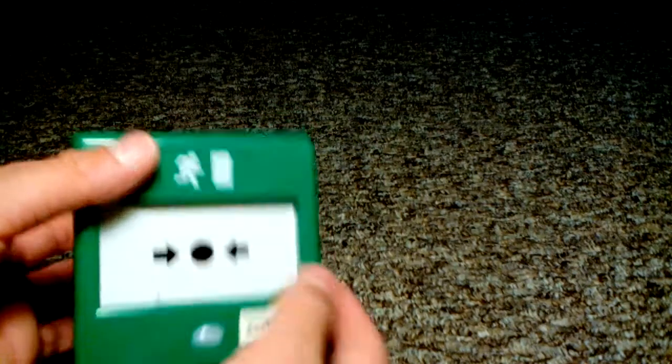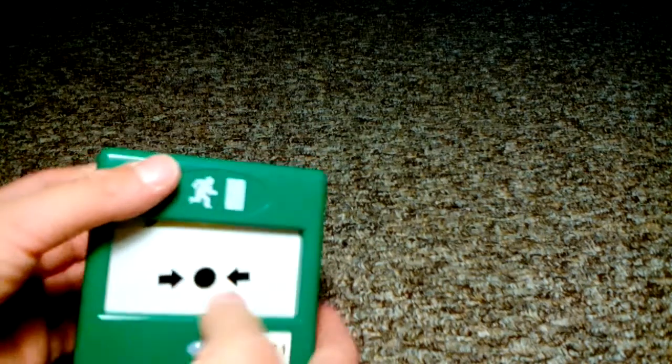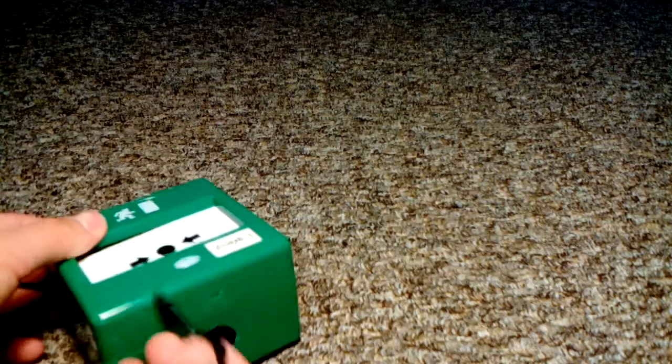Or if it's plastic, you can do it the same method as before or press the element in. Take this end of the test key, put it in the circle, and push it up till it clicks.